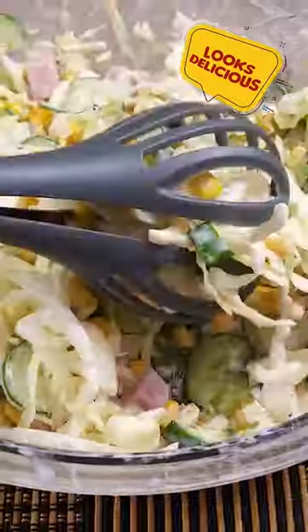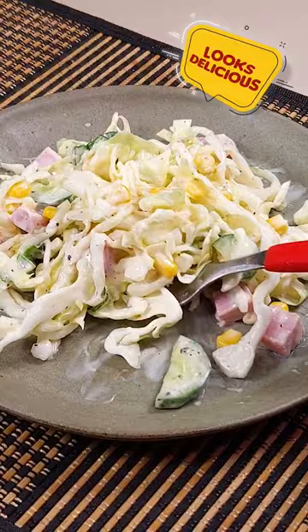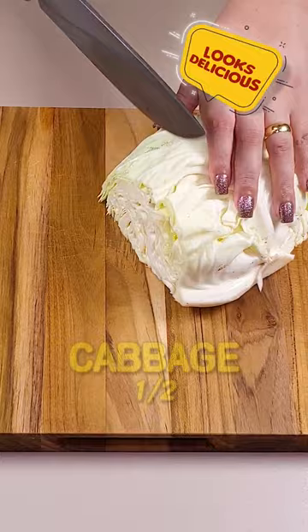Looking for a refreshing and easy salad recipe? Try this combination of cabbage, cucumber, and more — perfect for a light lunch or as a side dish. Let's start by cutting one half a cabbage. Tell me where you're watching me from in the comments so I can thank you in our next videos.